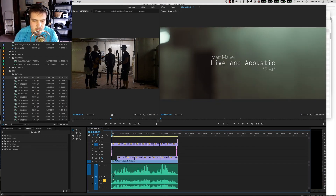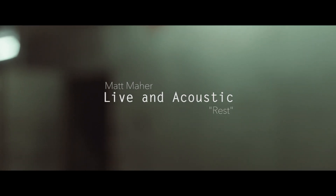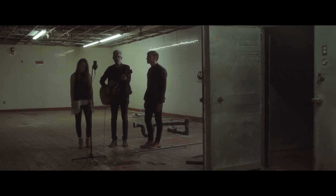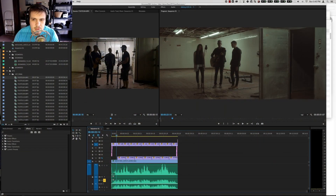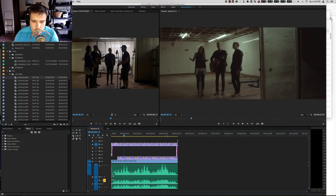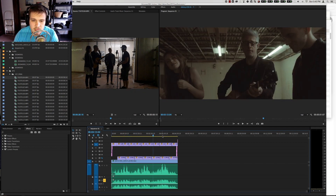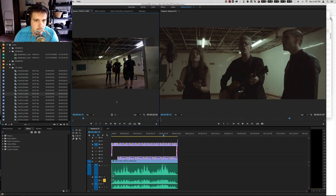Hey guys, Evan Borcia here. Today I just want to do a quick breakdown of this recent one-shot acoustic video that I did with Matt Marr. One of the interesting things about these projects is that the goal is to do them as simply and naturally as possible. I had Jared Andre around to help record some behind-the-scenes stuff so you guys can see what's going on. If you haven't seen the video yet, you can check it out at vimeo.com/eborscheer.